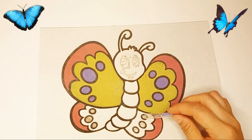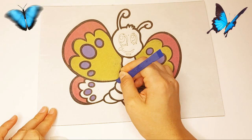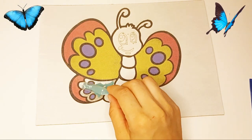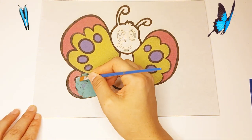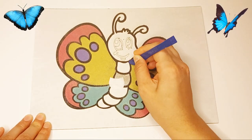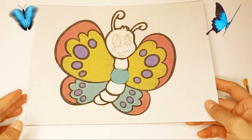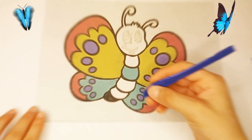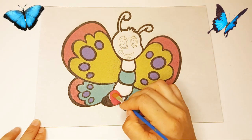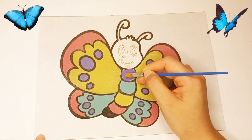Decorate with purple sand paint. Green sand paint. Black sand paint. Pink sand paint. Yellow sand paint. Purple sand paint.